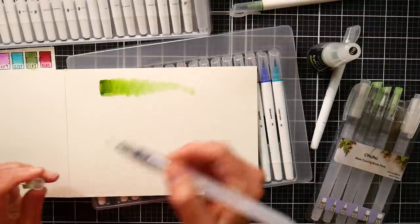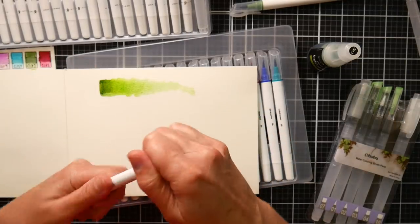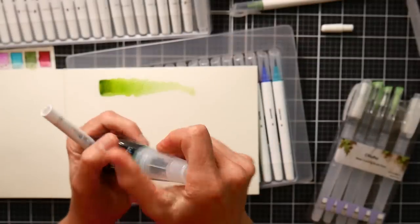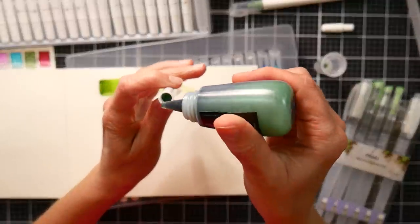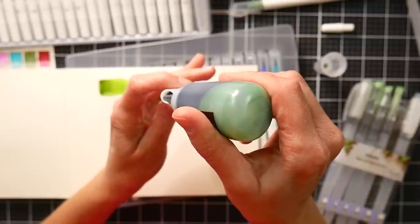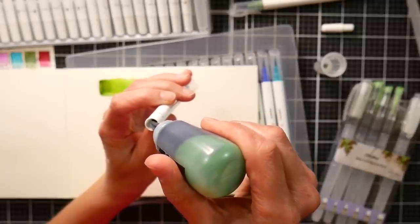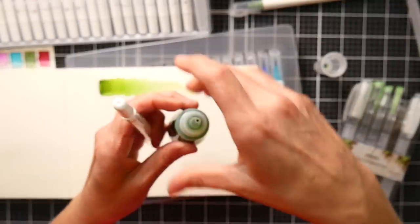I can show you how I refill these. This really doesn't need to be refilled because it's brand new, but I always find the lighter colors feel a little bit drier. I'm not going to put a lot in because I don't want to overfill it. You just take off the back, give it a shake just in case there's sediment, and then drop a few drops in - try to hit that felt pad in the middle. Put a couple drops in there and screw the back on.